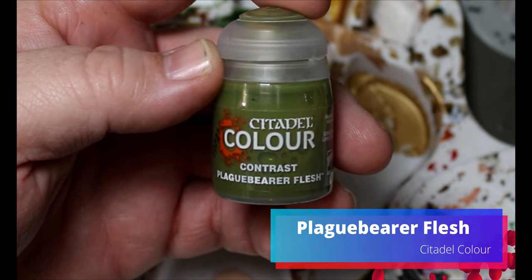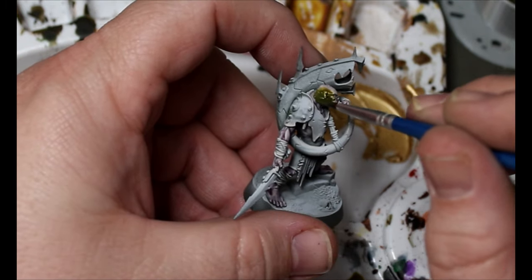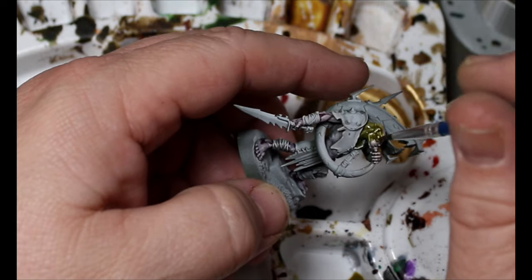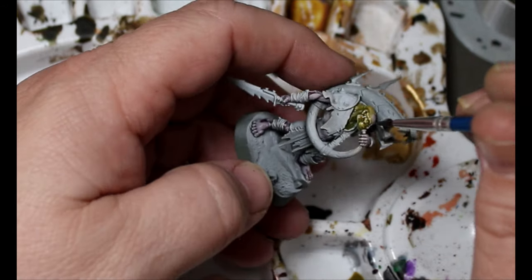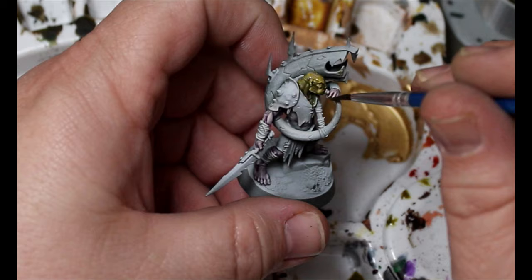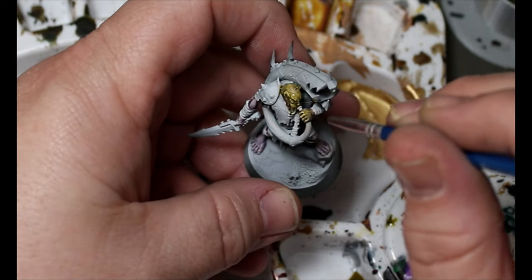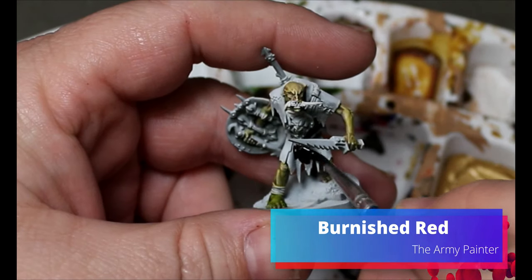Then we're going to grab some Plague Bearer Flesh and go all over the skin we just dry brushed. This gives us a pale greenish-yellow tint, but that purple in the recesses adds more color so it looks a little more lifelike — you have colors under your skin, so we're doing the same thing.